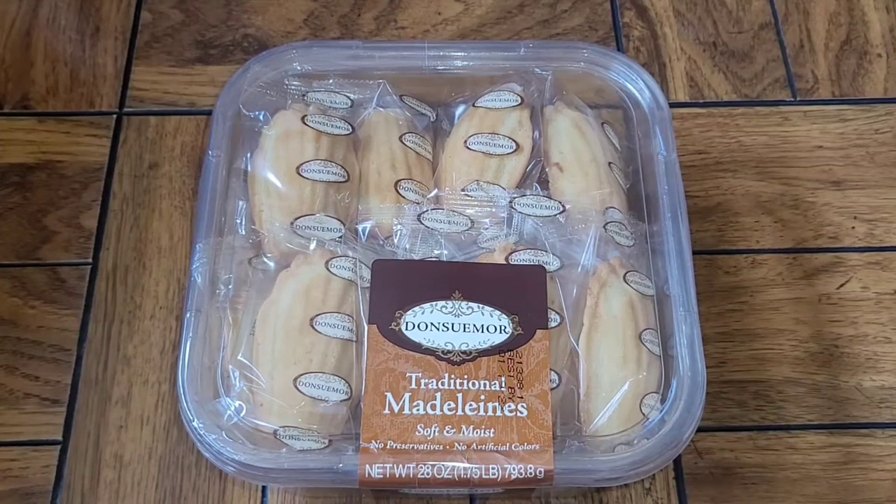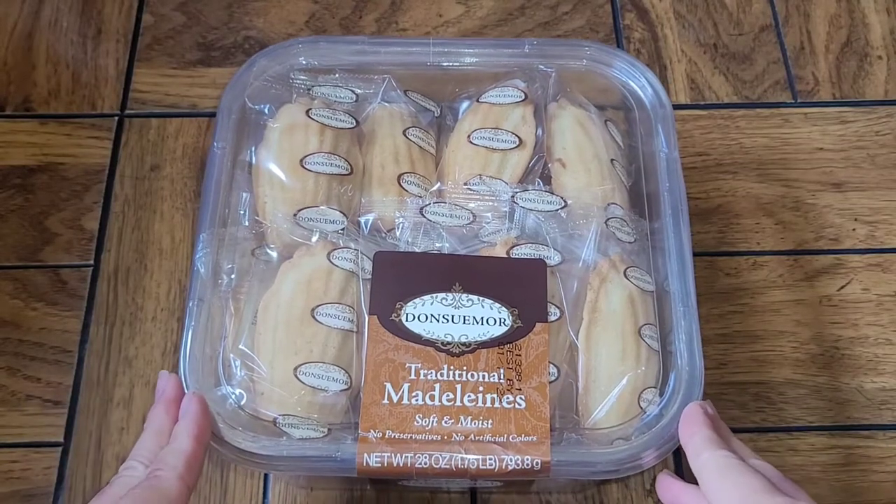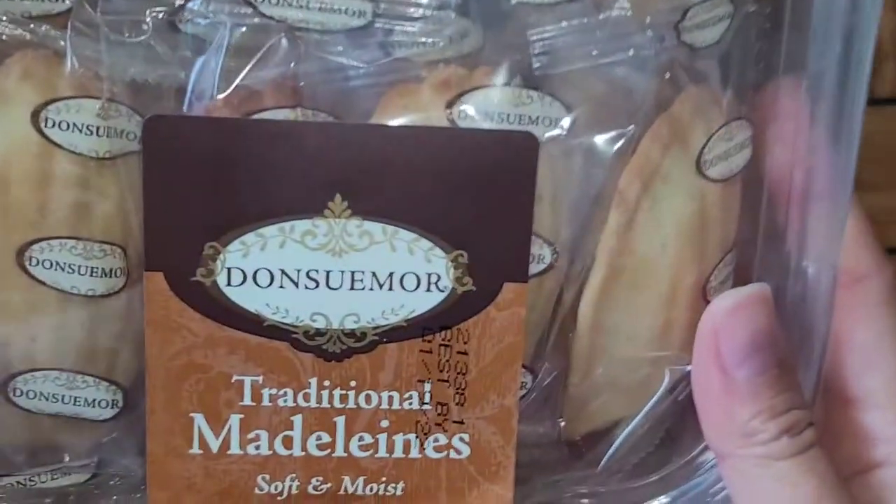This is a Costco sale item review of these Madeleines. This is a very common sale item at Costco, so if you aren't urgently needing them, I would highly recommend waiting. They go on sale pretty often, probably every couple months or so. Anyways, let's go ahead and take a look.